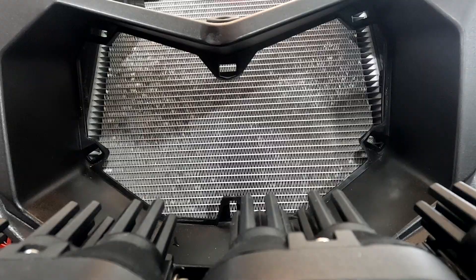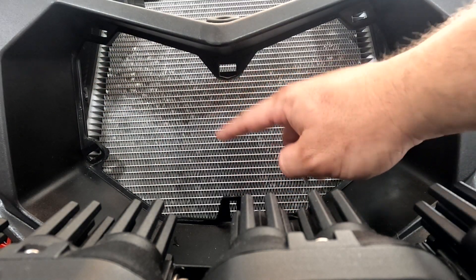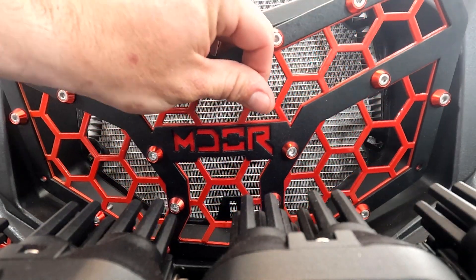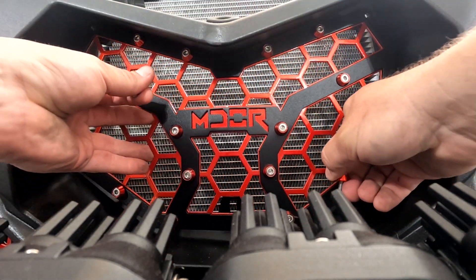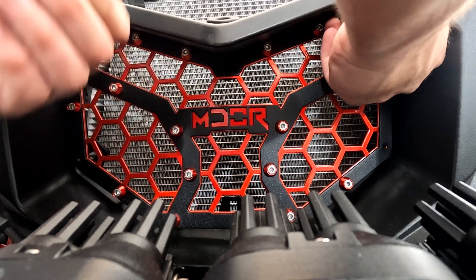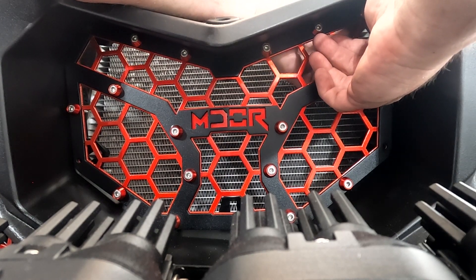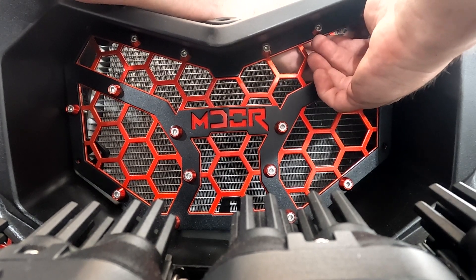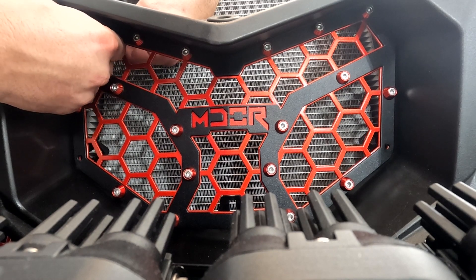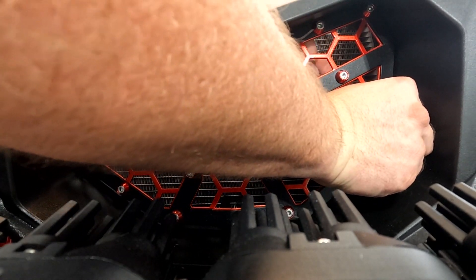We got the bottom pieces on, now we're going to move to the top. You'll have a hardware bag for the upper grille. On these tabs, the two center ones are not used — if you're not running your factory grille, you could cut these off so you don't see them, but in my case they don't make a difference. Start with the top — get the top bolt through, then grab your washer and nut from the other side to keep the grille in place. Do the same on the other side. For the bottom, you can lift up on the fascia a little bit just to get your hand in there.